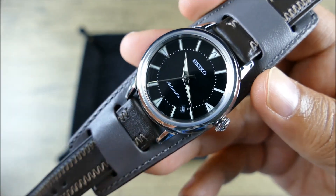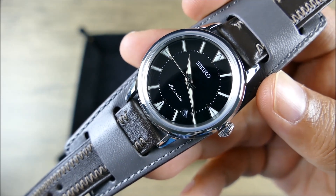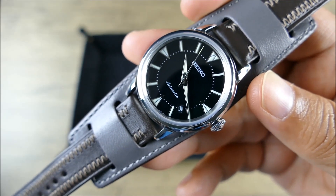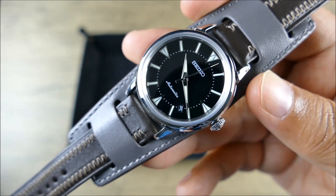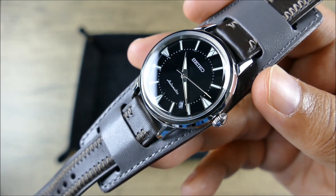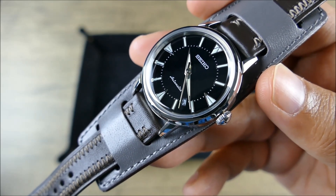It almost makes me want to pick this piece up, but I have one too many Seikos already. If I did, I would absolutely put it on that Forstner rivet bracelet — I think it would just look fantastic and really tie into that late 1950s aesthetic beautifully. Just like Forstner, with these modern reissues you're going to be getting much better build quality and much tighter tolerances, while still recapturing all of that beauty, charm, and desirability.